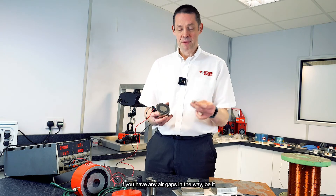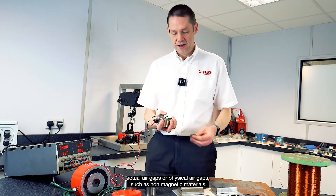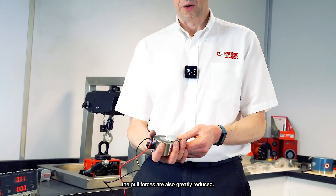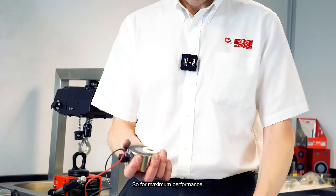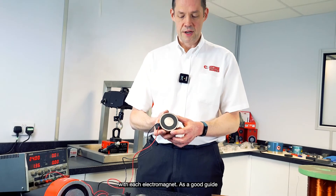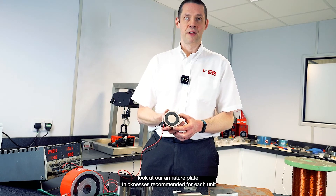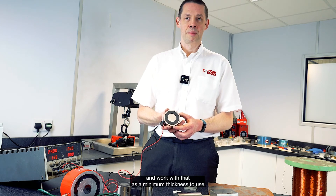If there's not enough overlap between the steelwork and your electromagnet, you will get reduced pull force as well. If you have any air gaps — be it actual air gaps or physical gaps such as non-magnetic materials — the pull forces are also greatly reduced. For maximum performance, we recommend thick mild steel to go with each electromagnet. As a good guide, look at our armature plate thicknesses recommended for each unit and treat that as the minimum thickness.